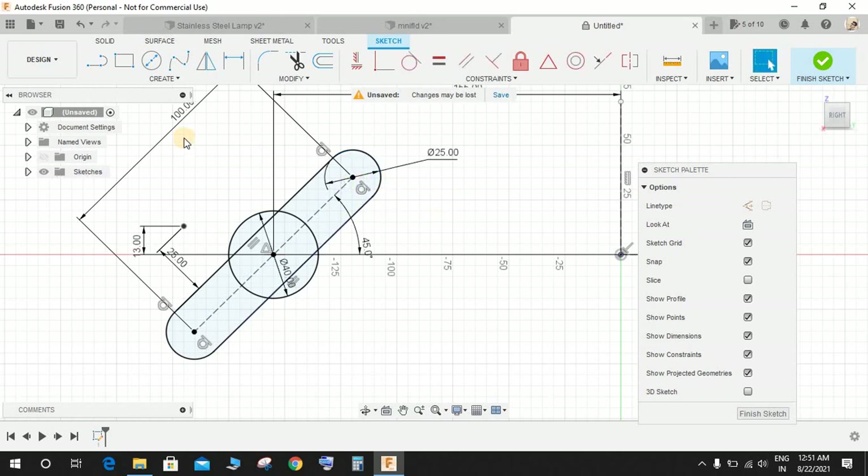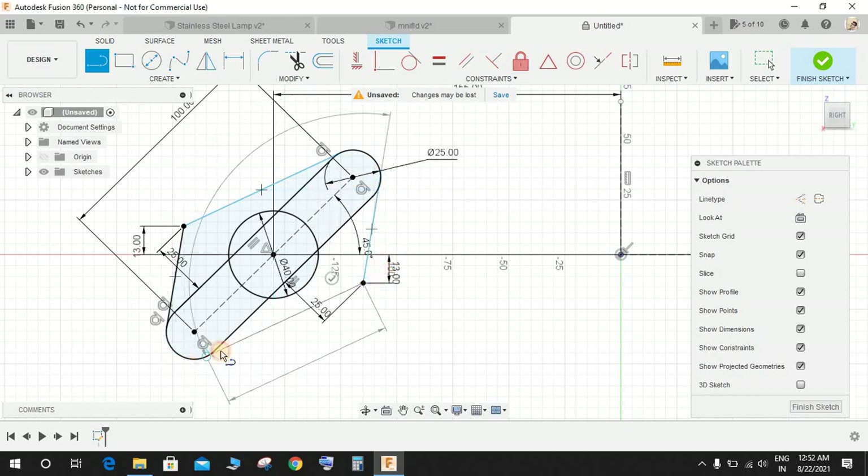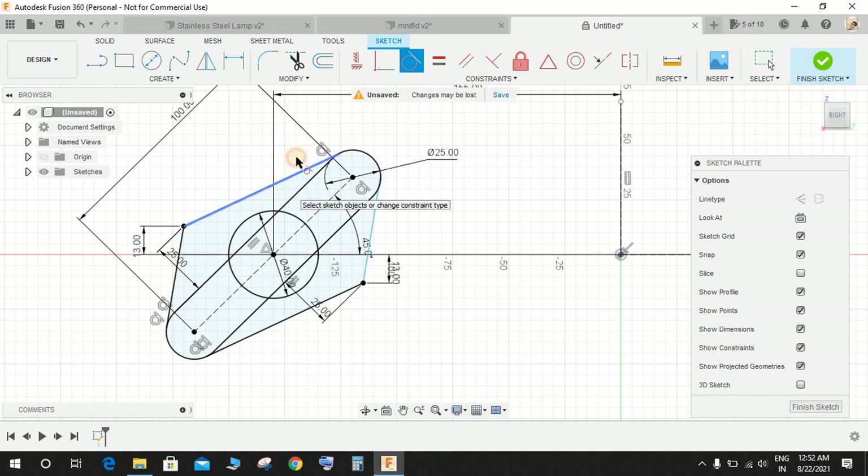Click on Create, click on Point, and make a second point. Press D for dimension — give this dimension as 25 (same as the first point but downwards), and give this dimension as 13. Now create a line from this point to this point, and again from this point to this point. Then make the tangent relationship: select each line and its adjacent circle, making all of them tangent to one another.